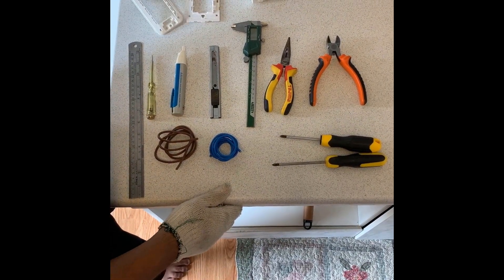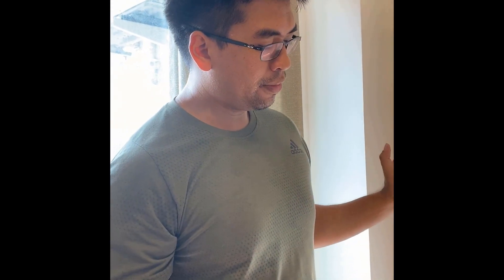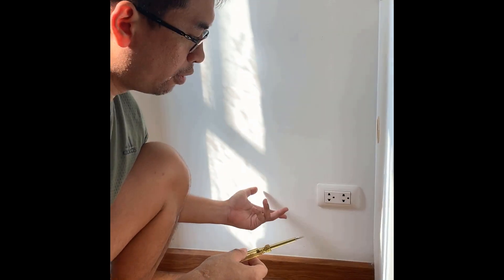The first thing we need to do is to make sure that there is no electricity flowing in the socket before we operate on it. Right now there's current flowing in one of these two holes, but I'm not sure which one.